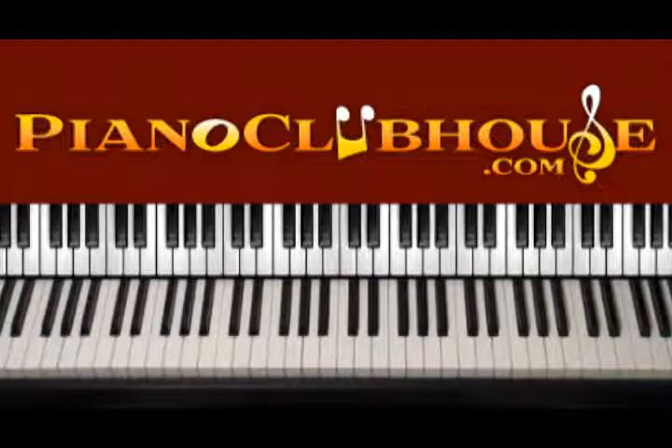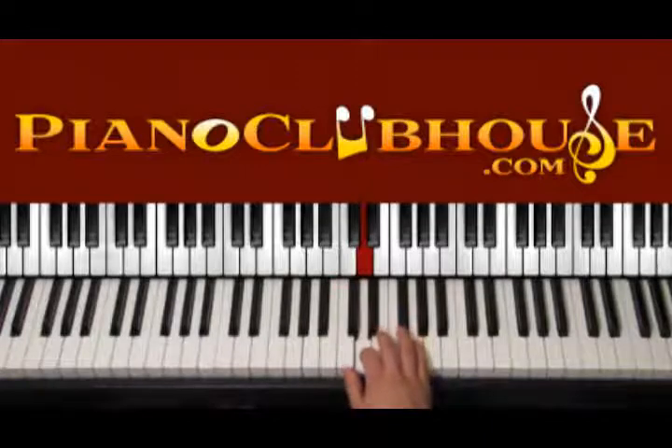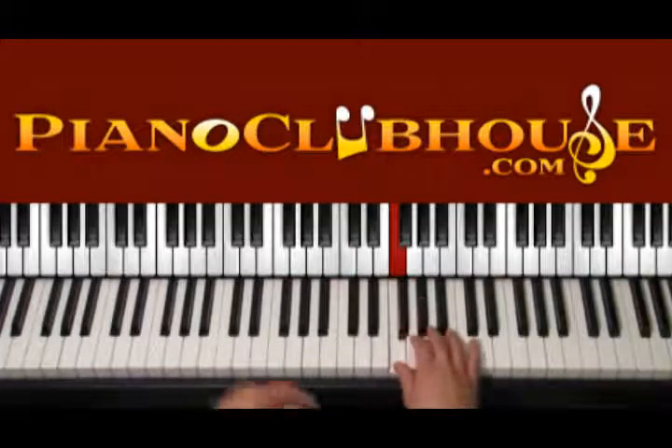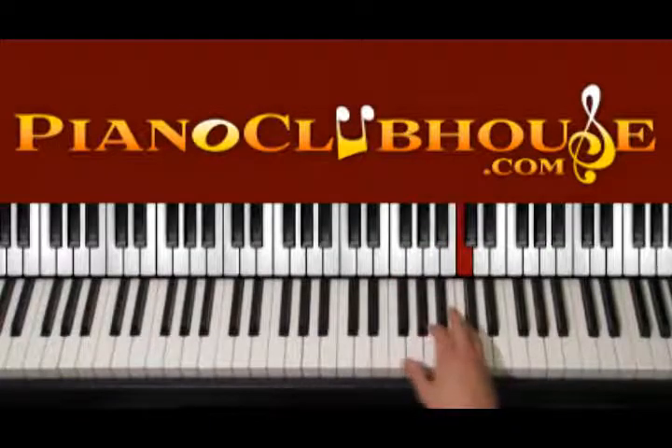This song is played in the key of C major. In C, everything is natural: C, D, E, F, G, A, B and C.